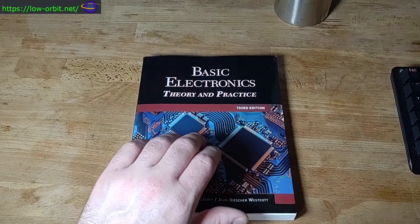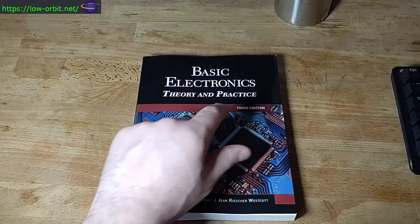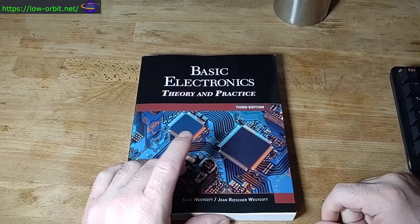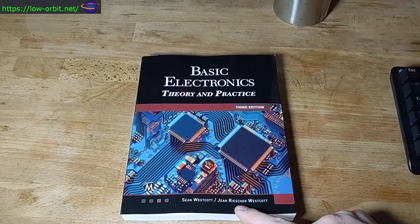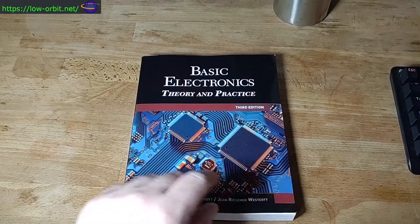This is Basic Electronics Theory and Practice, the third edition, by Sean Westcott and Jean Richter — both last name Westcott.